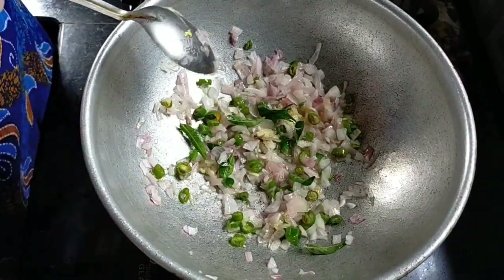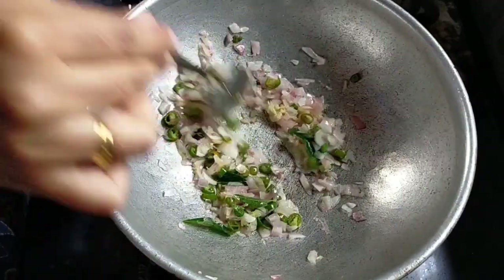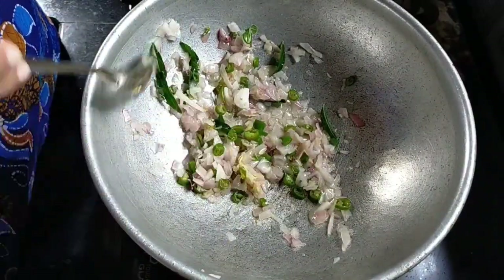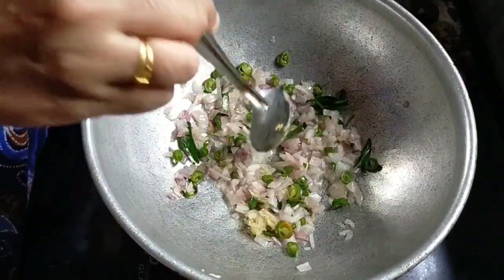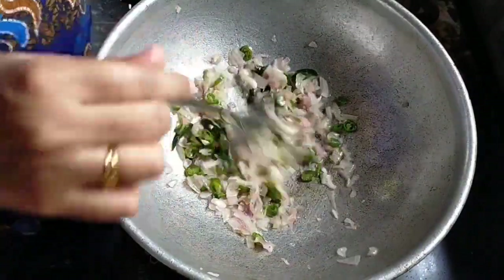I will add 1 teaspoon of salt. I am going to cut the piece in two.